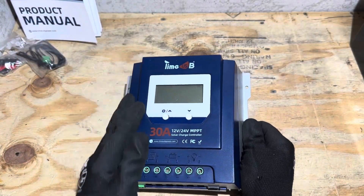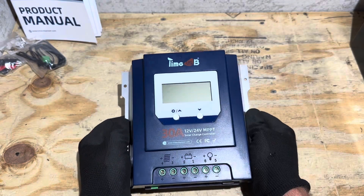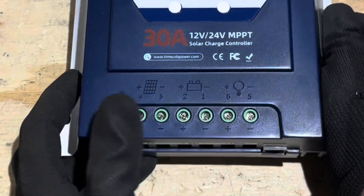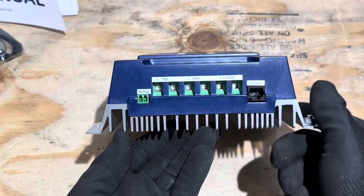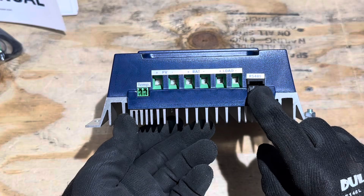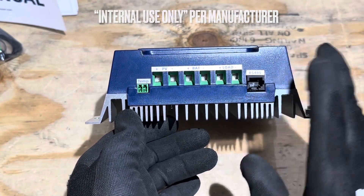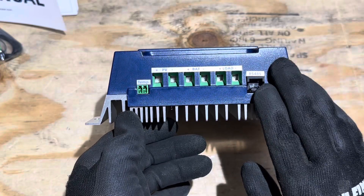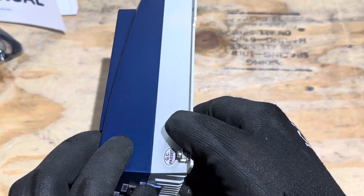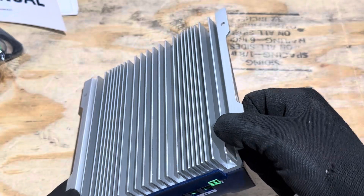Taking a look at the controller, the front is plastic. We have a display screen, user interface buttons, PV input terminals, battery output terminals, and load output terminals. On the bottom right is where our wires go in, and there's our temp sensor. There's an RS45 port but there's no information in the manual about what this port is used for — no communication protocols or anything like that. On the side you can see the heat sink — a nice aluminum heat sink.